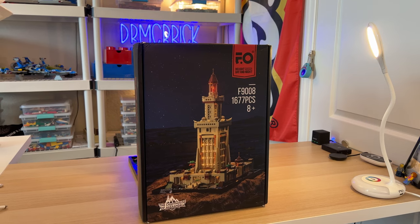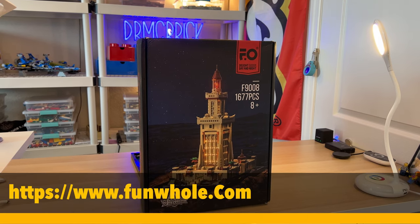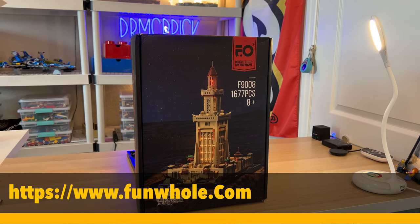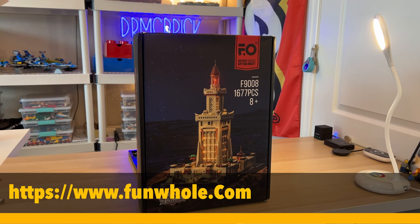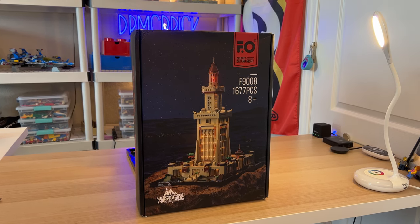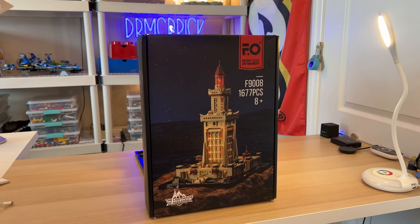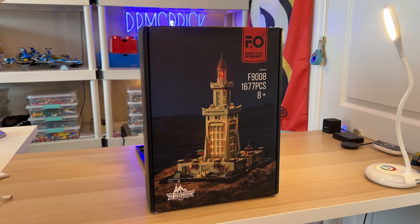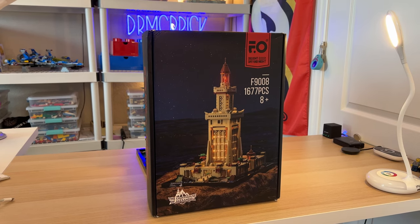Hello everybody, this is Dr. McBrick. I'm constantly surrounded by Lego, so I thought it's time to do a review of a Lego compatible set. This set is by Funhole — FO — and their slogan is 'The Light Day and Night,' because this set actually lights up. I should disclose that this particular set doesn't light up; we had some problems in construction and can't get the top of the lighthouse to light for some reason. Full disclosure: because of my brain surgery and some hurricanes here in Florida, I did not actually build this set myself. I was sent this by Funhole — they sent me a couple of sets to review — and it says this is an 8-plus and above set.